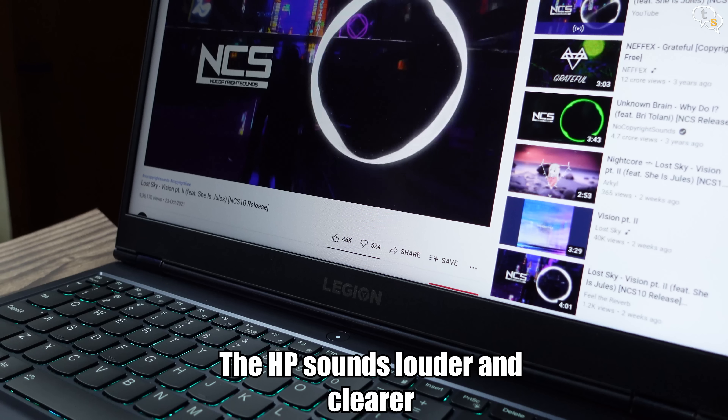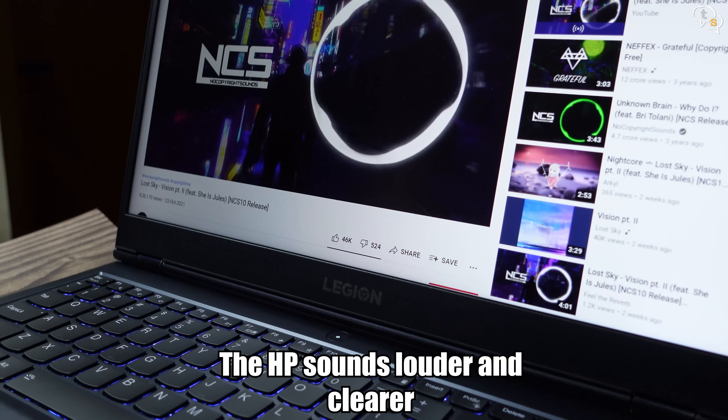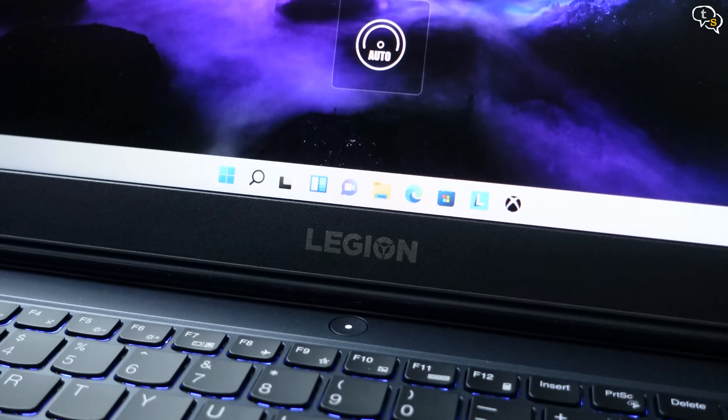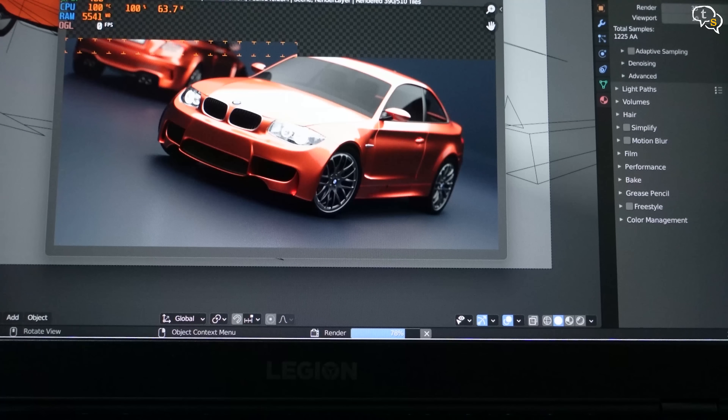The audio sounds fine — not that great, but I'll be using headphones while working so it's just there as a backup. The Function + Q shortcut changes between the performance modes and we also have an on-screen indication displaying the current mode. The power button indicates what power profile you are using: red for performance, blue for quiet mode and white for balanced. Temperatures are controlled but in performance mode it does hit the 90s. If you sit in an AC room and also have a laptop cooling pad, the temps can be even more controlled.